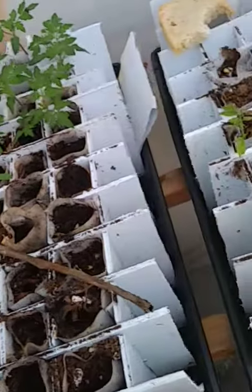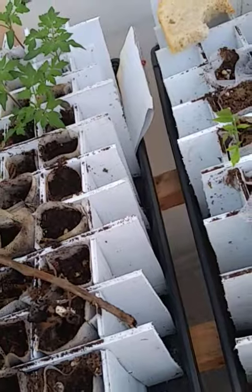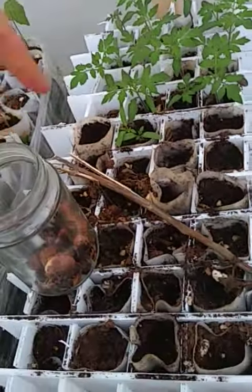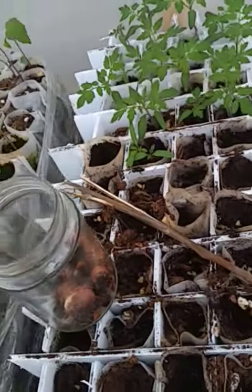I'm also going to be planting some crookneck squash in these places where the tomatoes didn't come up. I might put in a few more pots if I don't have enough.